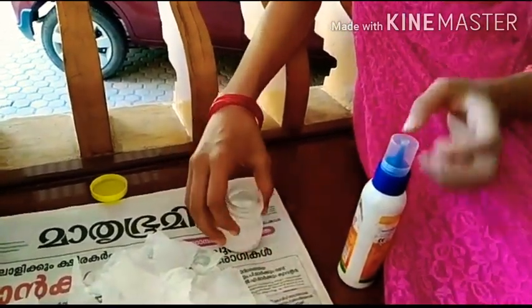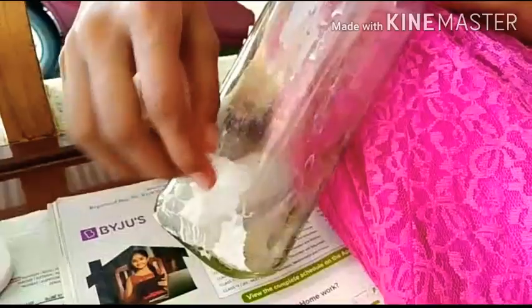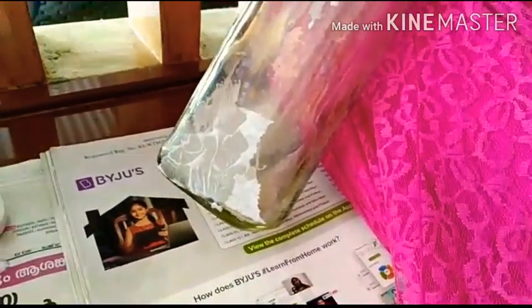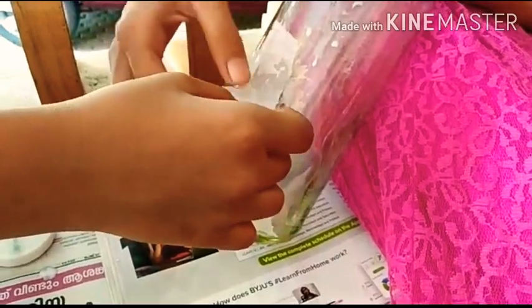Here I have made a mix using two spoons of Fevicol. We can mix one spoon of water, make it, and now we can apply the mix and paste the tissue papers. We had removed the stickers and nozzles and kept the bottle ready.